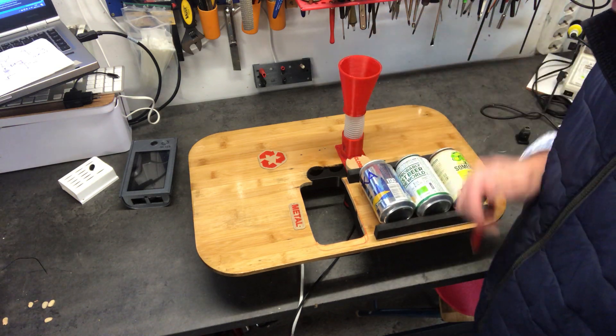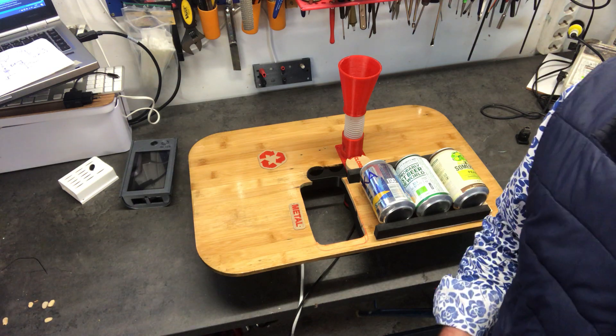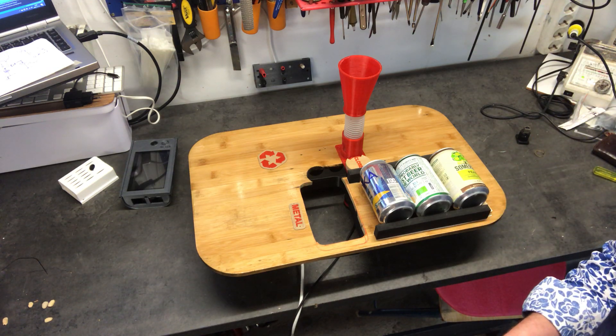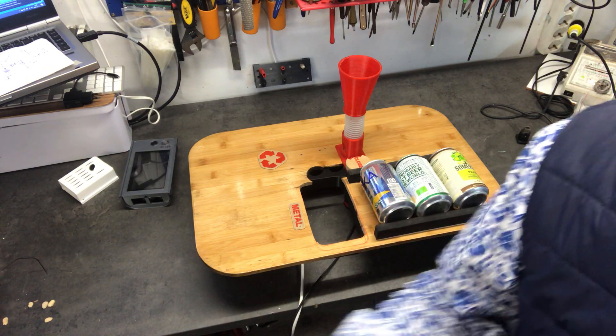I'll start with a manual setup and try that out as soon as possible — maybe tomorrow. Maybe there will be a live stream when this is up. We'll see — bye bye!